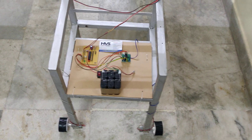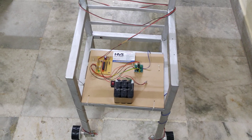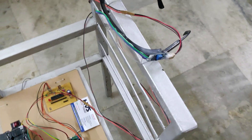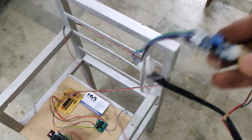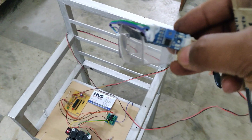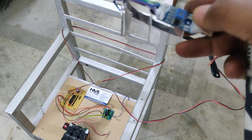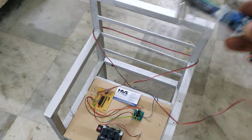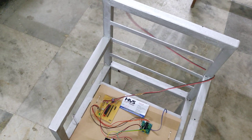Let us see the demonstration. When mounting the sensor on your head, you should check it before execution. Whenever you close the eye, another indicator light will turn on, and when you open the eye it will turn off. You should verify this before running the project.